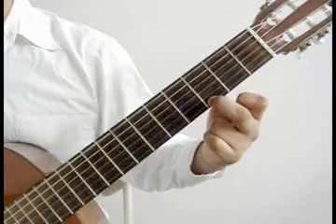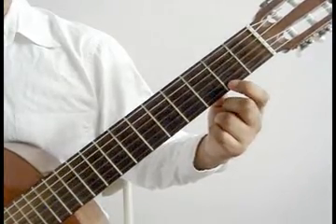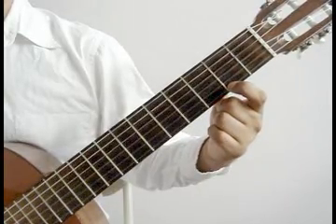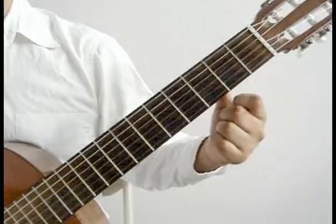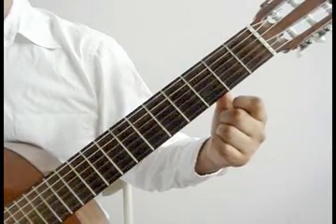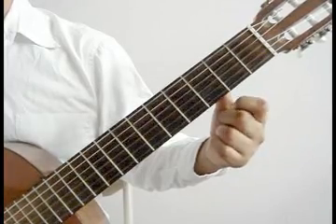2nd string open, 3rd string open. 2nd string open — lift the index finger and play the 1st string open. 3rd string open, 3rd string open. That last measure again.